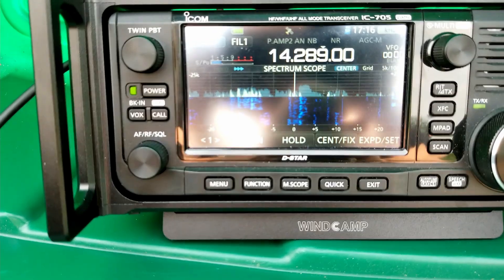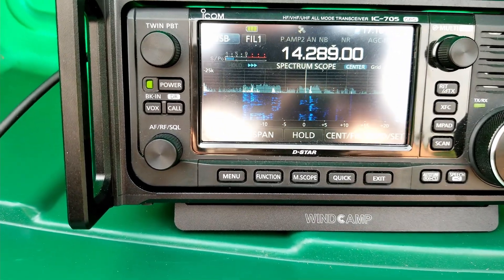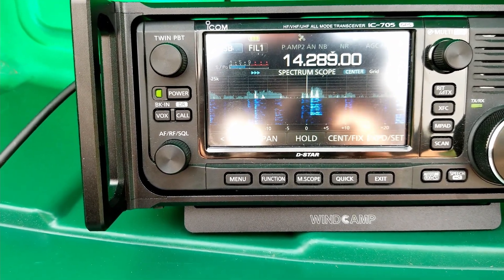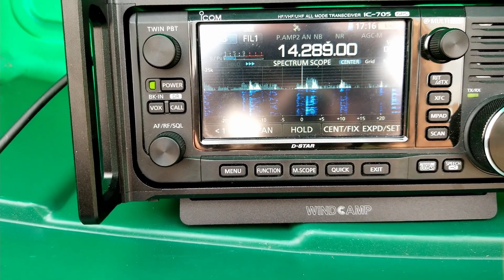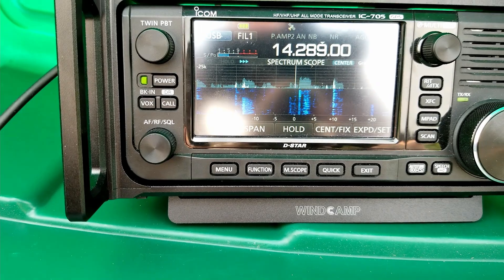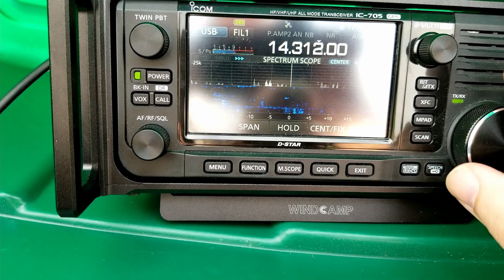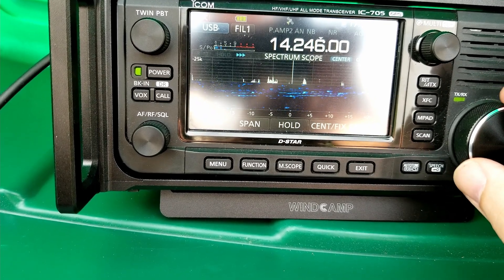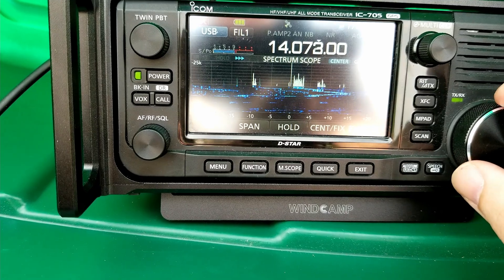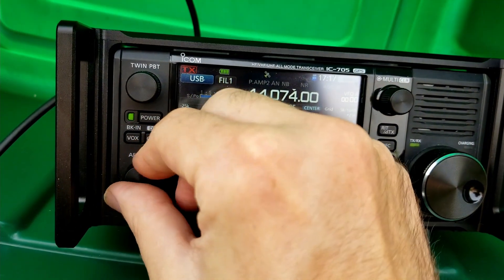Even without tuning this thing up, we've already got signals on the band. That's kind of the way receiving works, but not the way tuning works. If you do get it into tune, you are going to hear better — I feel like I hear better when everything's in tune. 20 meters is doing really well this morning. A pro tip from a friend of mine: go right down to the FT8 section where there are always signals.